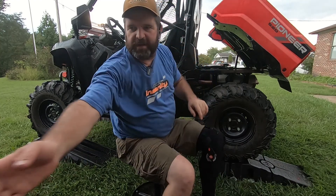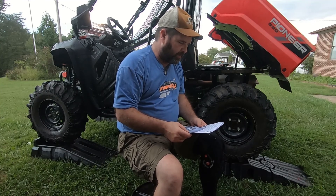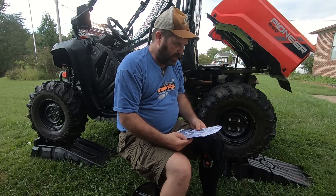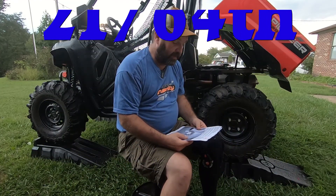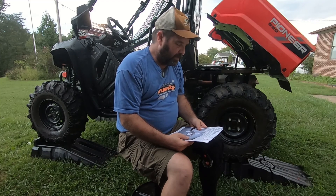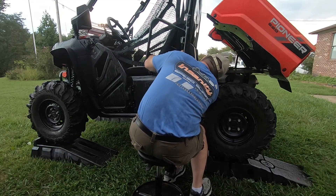I think I've got it close to what it needs to be. Using the flyer as a guide with a 21/64th drill bit — I couldn't find one, Ace Hardware didn't even have one, and I don't have one in any bit set, so I ended up using a 5/16ths, which is a 64th smaller. Drill the four holes for the standard rivets: one, two, three, and four.